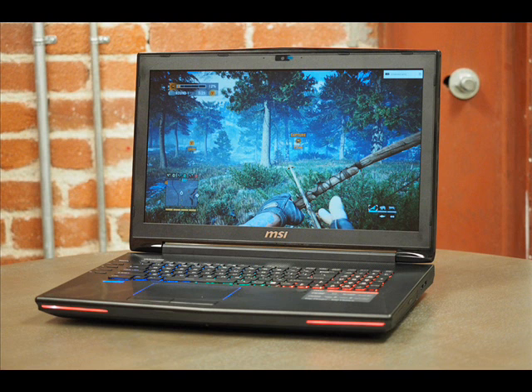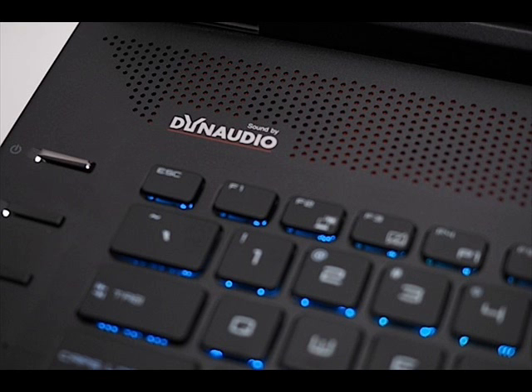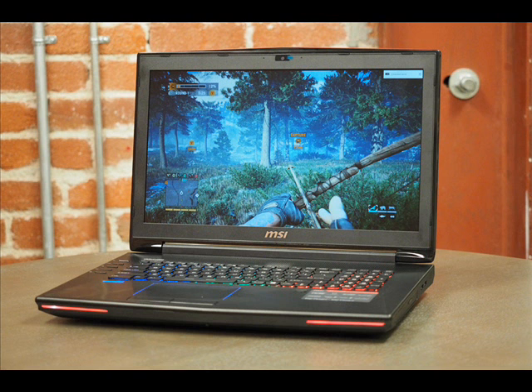Someone at MSI must have felt the same way. Earlier this year the company released the GD72, a new Dominator with a whole new design. Soon after, it relaunched the machine with NVIDIA's latest graphics architecture. Okay, MSI — let's see if you can make me fall in love again. The GD72 takes everything that was great about its predecessor and wraps it into a new, more attractive package.